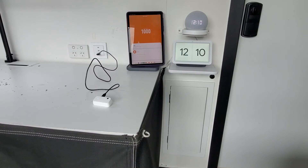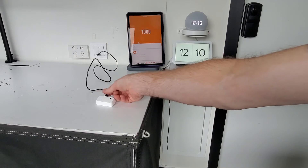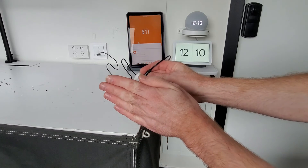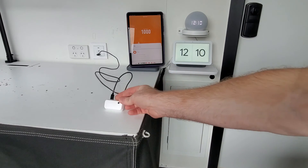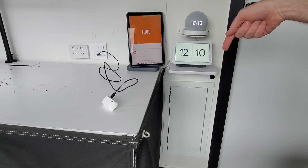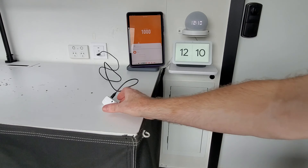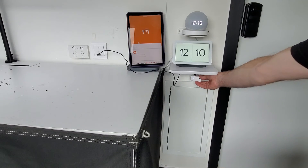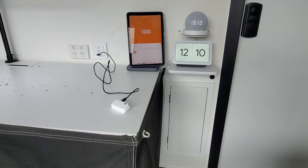That last automation worked great. These light sensors are a great little device to have in your smart home — you can do a lot of cool things with them. I've just had a brain wave: because the light level decreases as you get closer to the sensor, I can use this to open my smart trash bin. If I mount the sensor above the trash bin, as I start walking up to it the bin will open for me. Let's try that automation next.